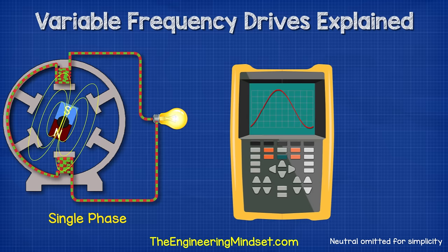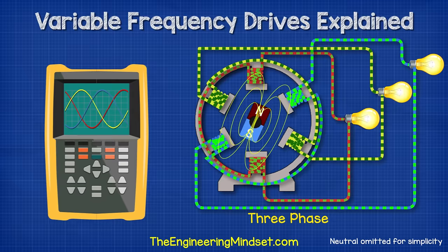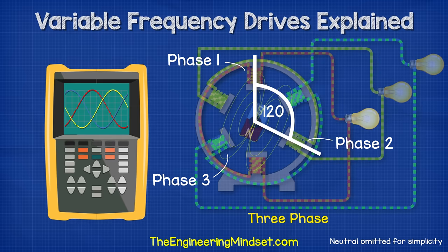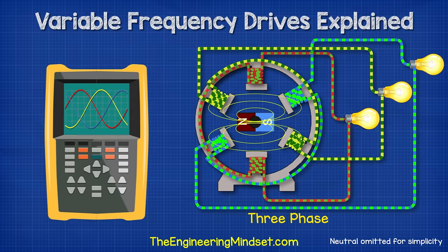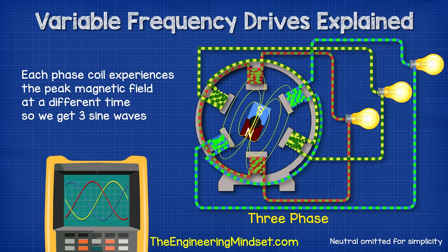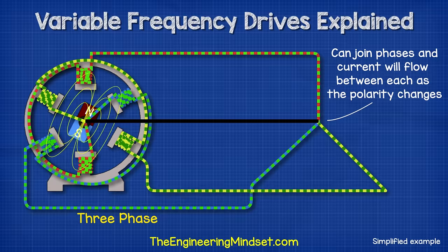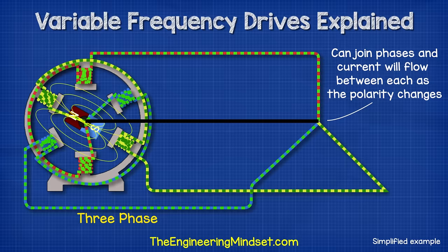We also have single phase and three phase electricity. With single phase, we have a connection to just a single phase of the generator, so we have therefore just one sine wave. But with three phase electricity, we have a connection to all three phases. The phases are coils of wire which are inserted into the generator 120 degrees apart from the previous. This means the coils experience the peak of the rotating magnetic field at different times. This gives us our three phases, each with a different sine wave slightly out of sync from the previous. Remember, electricity wants to get back to its source to complete a circuit. As the current is flowing forwards and backwards at different times in each of the phases, we can essentially connect the phases together and the current will move between the different phases as the polarity of each phase moves forwards and backwards at a different time.